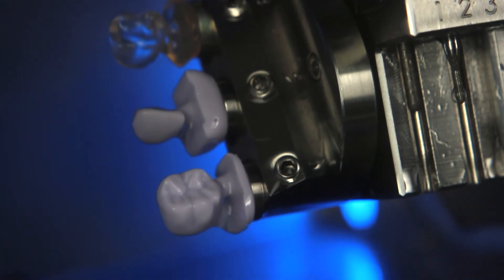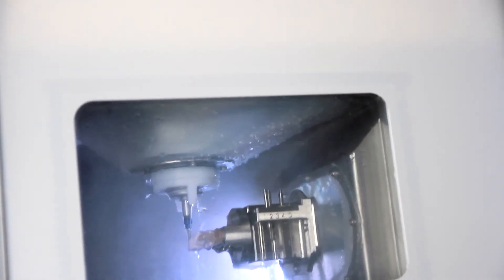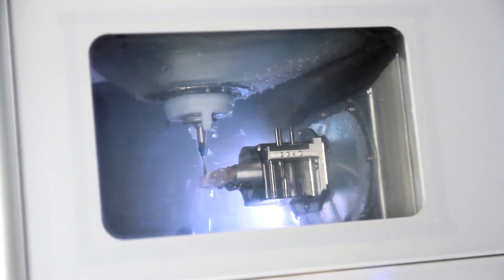The DWX4W combines unbeatable performance with legendary Roland DG reliability to make easy work of the latest wet milling materials.